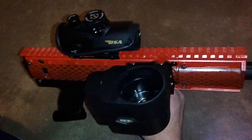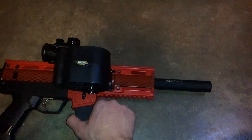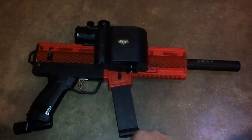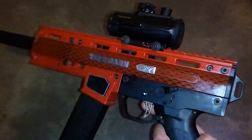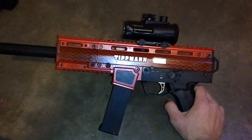I also have a shark hammerhead shark tooth barrel and a Sly 14-inch barrel. Let me know what you think about it, and thank you.